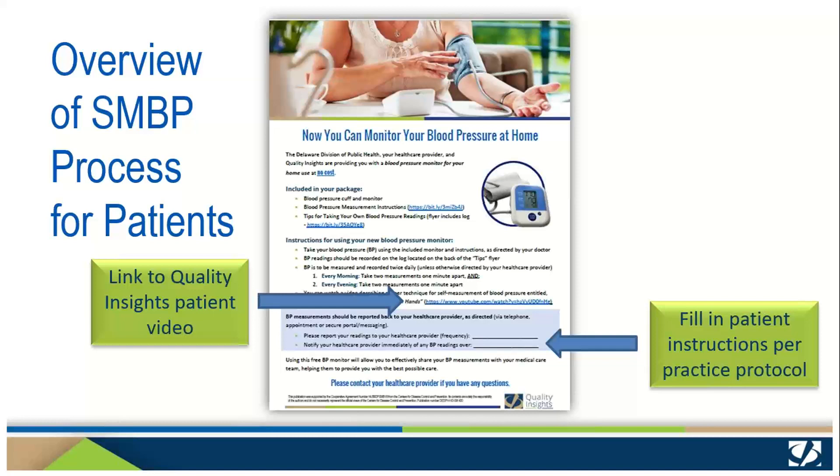This handout also gives the link to 'Take High Blood Pressure into Your Own Hands,' a brief video that's a helpful reference. You can use it in your office, via your patient portal, or you can provide it to patients to view at home as a review of your instructions.